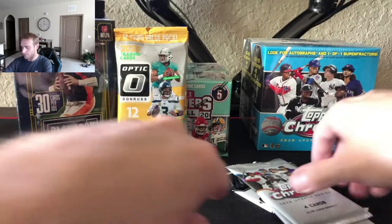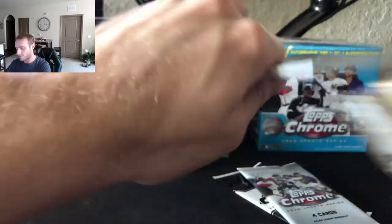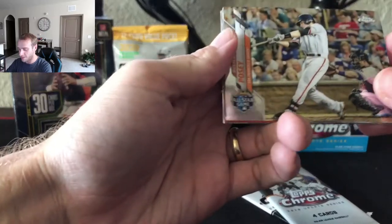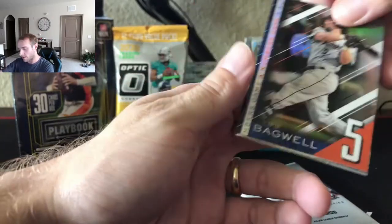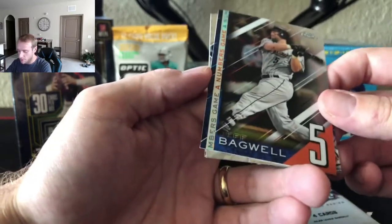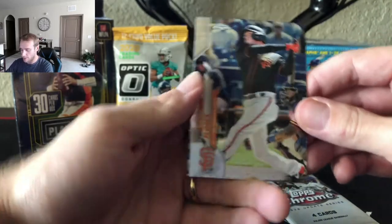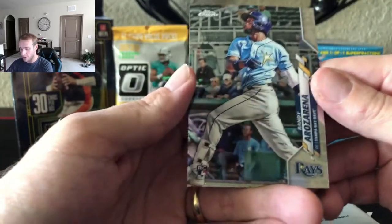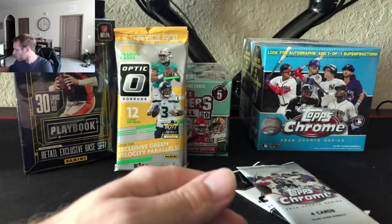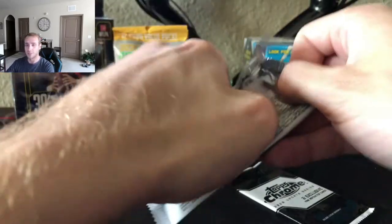Nice Bichette — we'll put him with Judge. Let's keep the fire going. I see something nice in the back already. There's Buster Posey, Bagwell — a Numbers Game Jeff Bagwell. We got Flores and then a Rosarena, very nice. So this is a good value pack here. Let's see what kind of pinks we get in this one.